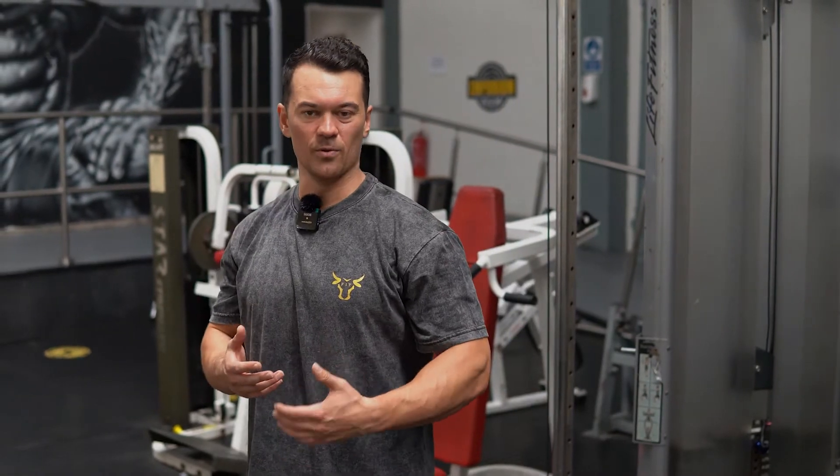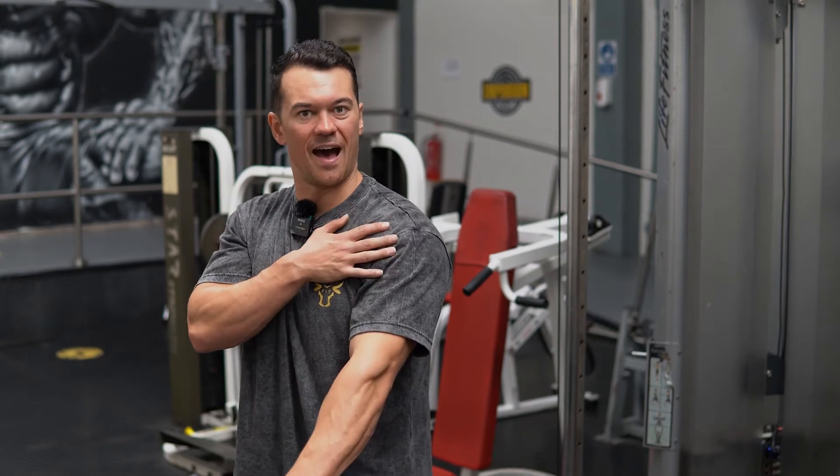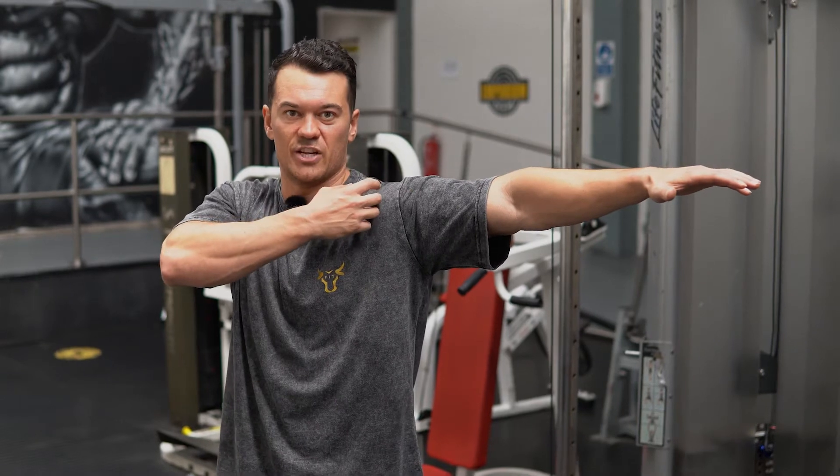Scapular Plane Lateral Raise. What we're looking to do here is use a cable to work our lateral delts in that scapular plane — not directly out to the side where we get that impingement and minimise our range of motion.